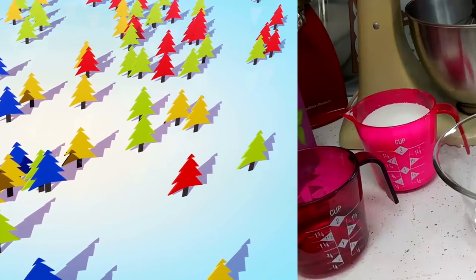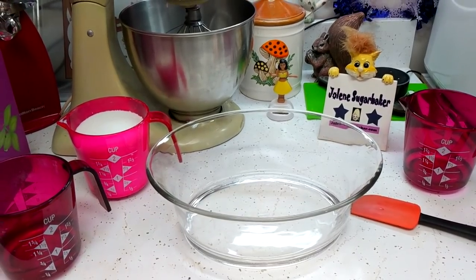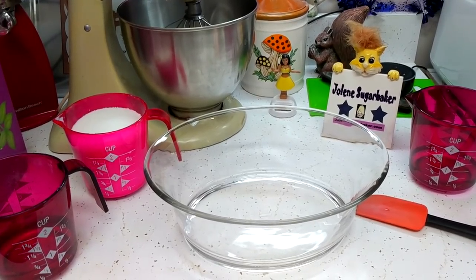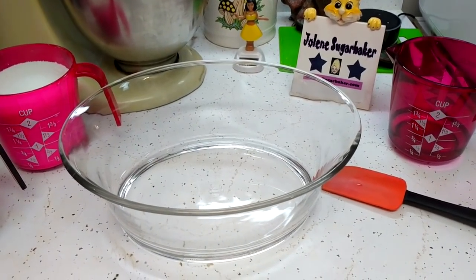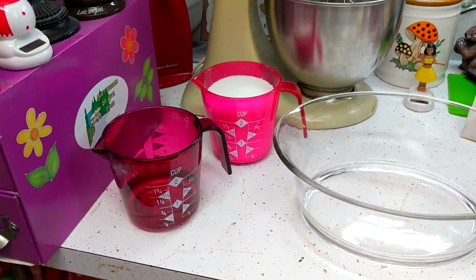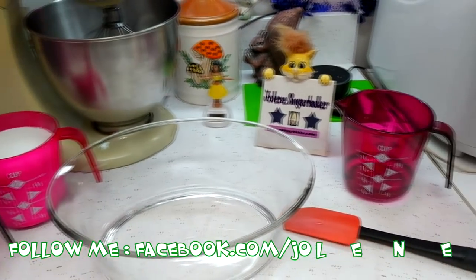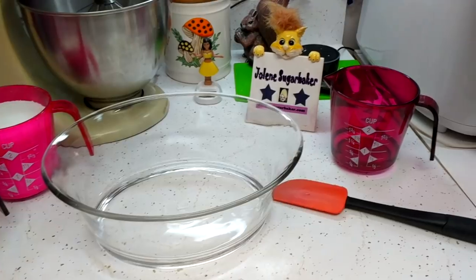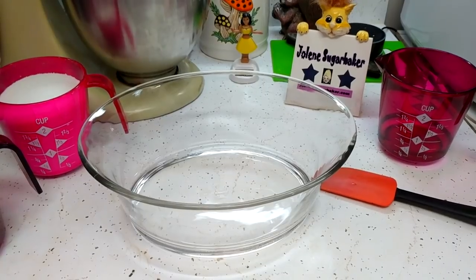Welcome back! Making my Microwave Divinity is really simple, but I'll warn you this recipe might not work all the time because of the weather or humidity — but give it a try, it's a lot of fun. What you're going to need is a glass bowl — I've got a two-quart one right here — two-thirds cup of light corn syrup, two and two-thirds cups of granulated sugar, and a half cup of water. Mix it together; we'll be taking it to very high heat in the microwave. I've got my high-heat spatula — let me start mixing this together.